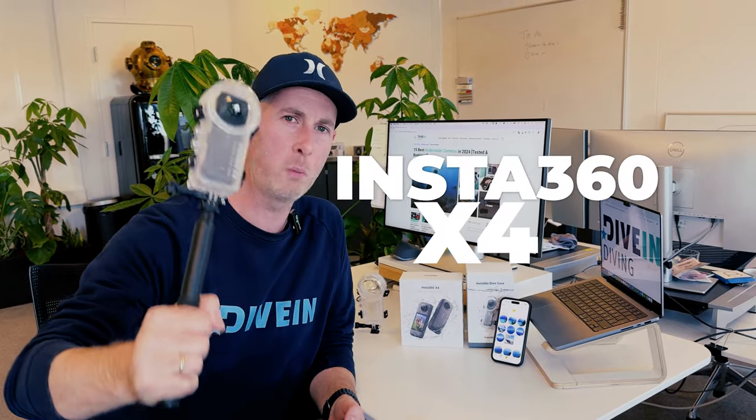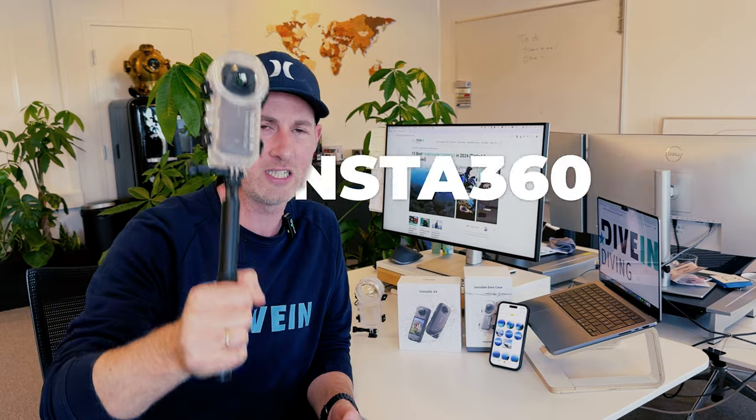I just had a week of amazing diving with the Insta360 X4, the brand new 8K 360 underwater and above water camera. In this video, I'm going to tell you whether I think it's an upgrade from the X3 that's worthy of you buying a new one. Let's dive in.